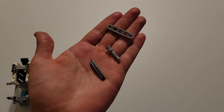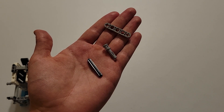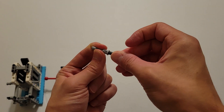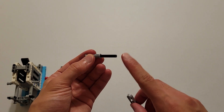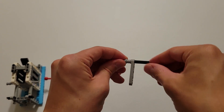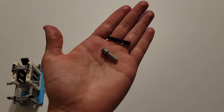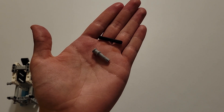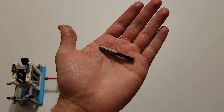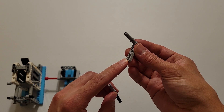Now you'll be needing a size 4 black axle, a gray piece that's a pin with an axle hole on top, and one of those light gray pieces that have an axle hole on each end and three beam holes. What you're going to do is insert the axle into this axle hole here, and then you're going to insert this axle hole all the way down on this axle here. Now you'll be needing a gray piece that's a pin with an axle hole on top and a size 4 black axle. And you are again going to insert the axle into this axle hole, and then you are going to insert this black axle all the way down into this axle hole here.